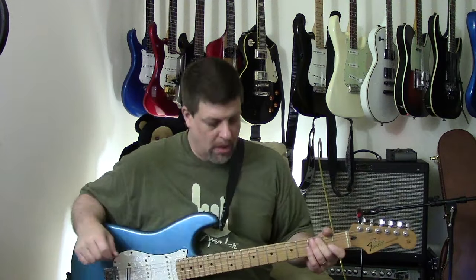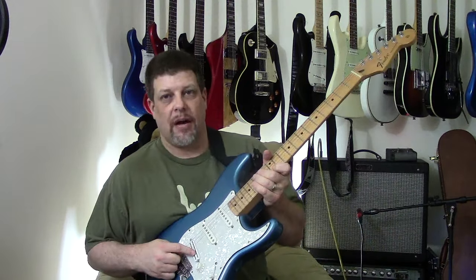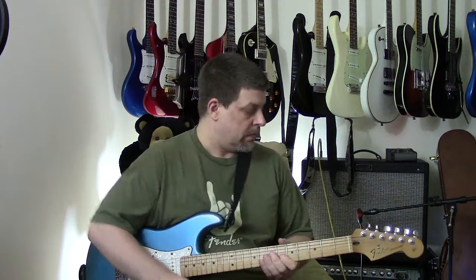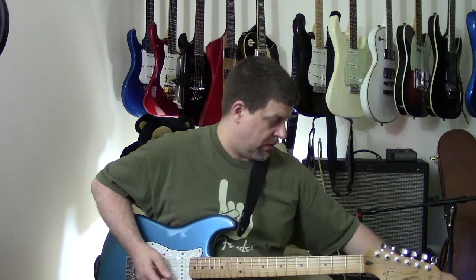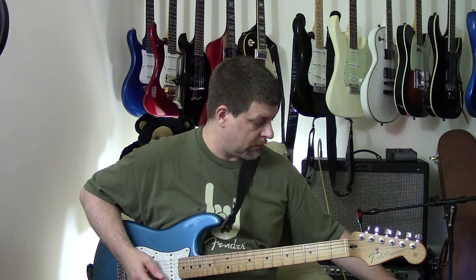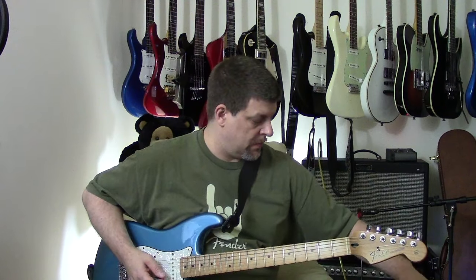So I decided to go ahead and hook up the Fender Mexican Strat with a hot rail in the bridge position. I'll switch the MXR pedal into the chunky metal mode, basically turn the mids down.